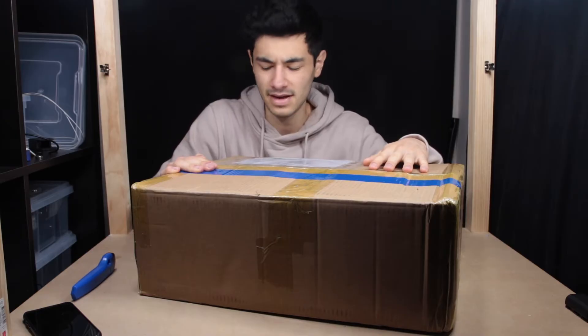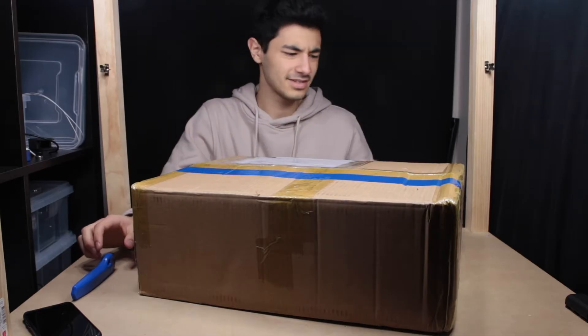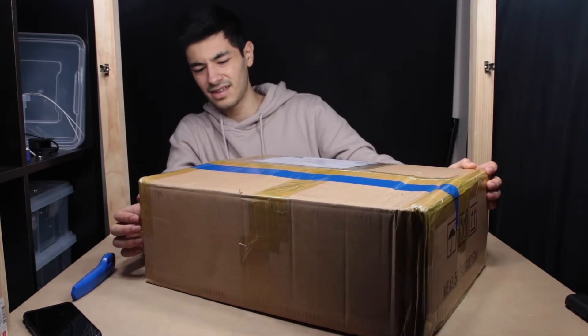Hey guys, I just got this bad boy in the mail. This is my Creality Ender 3. In this video, I'll just get it out of the box, put it together, and let you know what I think about it.